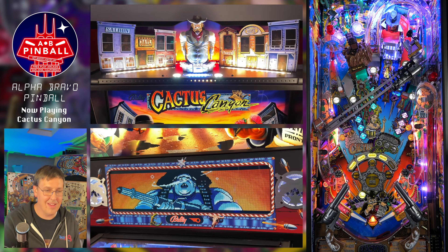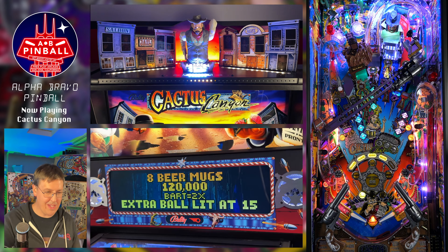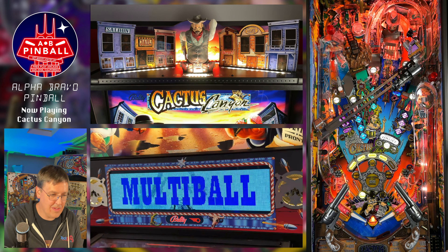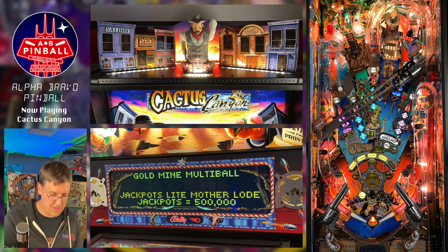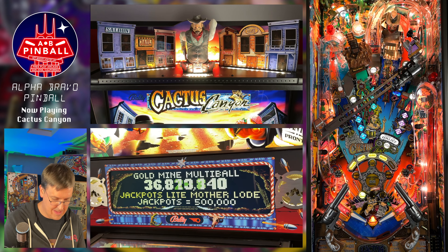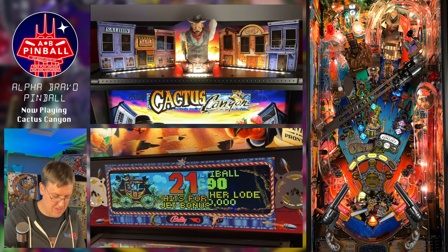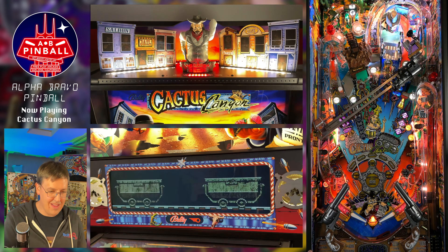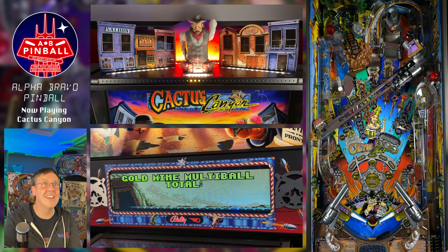Let's do our topper mode. I still have two balls locked — so that's Goldmine multiball. I got Motherlode! Topper — no more Mr. Nice Guy.